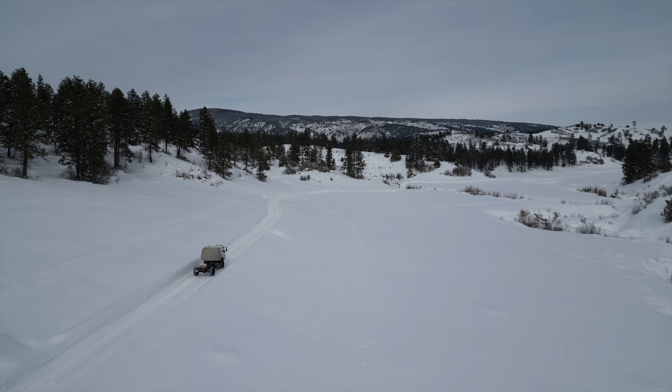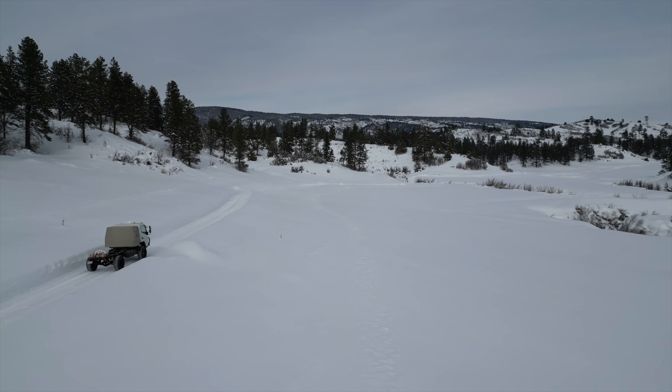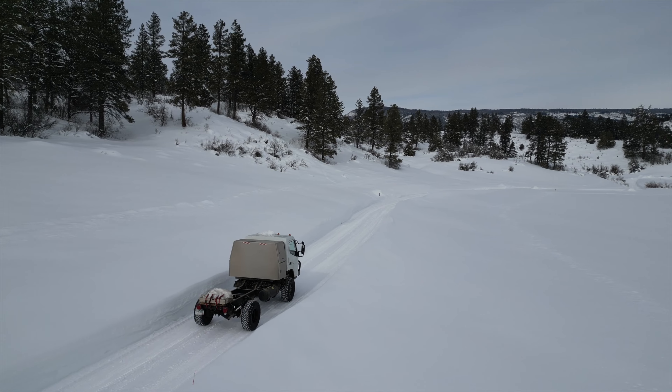We settled on the Fuso platform because of its relative simplicity, high payload, and strong 4x4 system. But Mitsubishi originally sold this truck as a box or landscaping truck, so to unleash its hidden potential we need to make a few modifications.